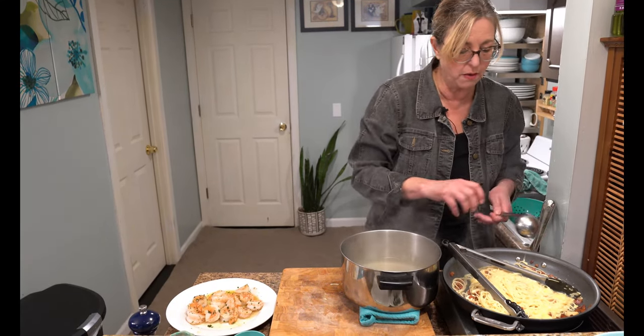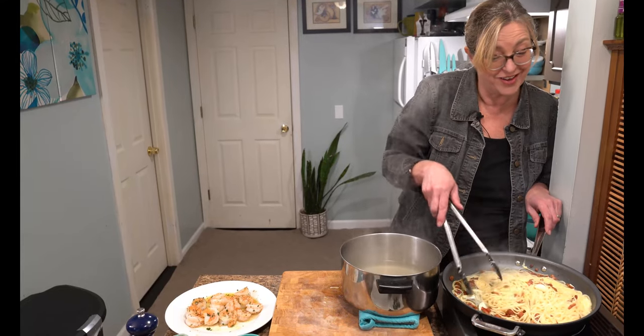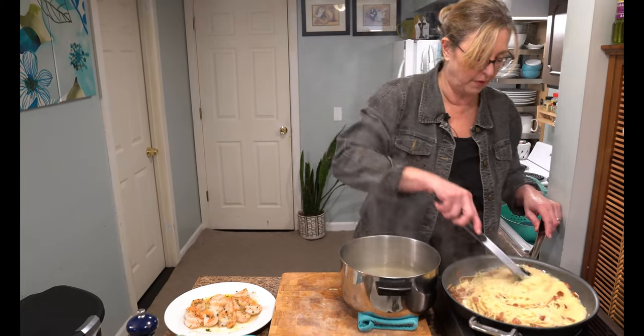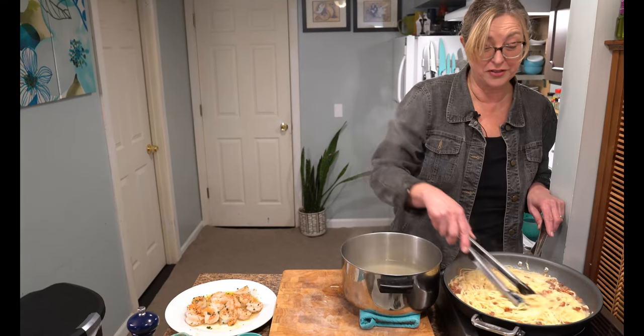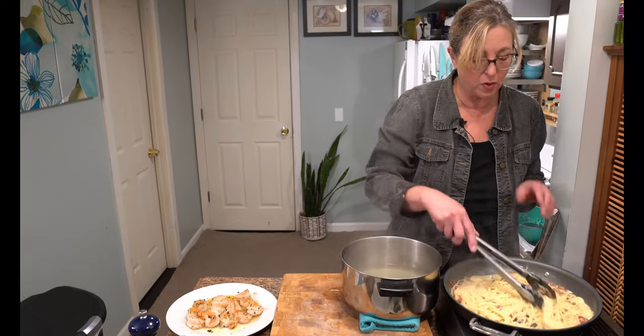This is very thick, so I'm going to add some pasta water — a couple of ladles just to get started. You just keep doing this until the sauce becomes creamy, which it will — trust me. Don't forget to use Teflon tongs in your nonstick skillet because we've got a lot of stirring to do. As soon as this evaporates, add a little bit more water because we want this to be nice and creamy.